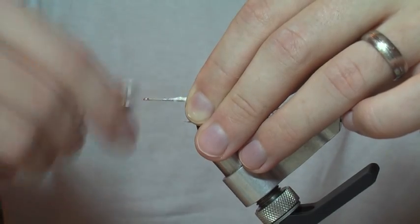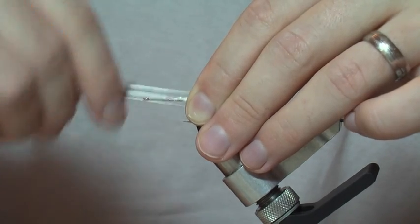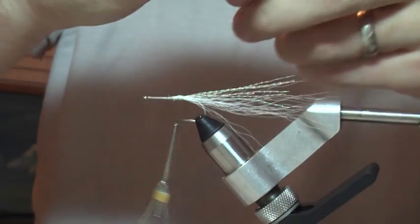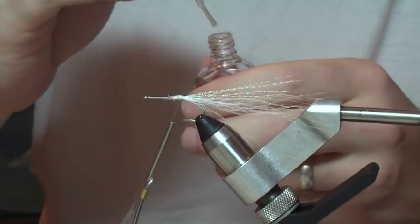Cinch that down real good. At this point you can go ahead and put some head cement on, just to make sure that tail sticks in there and doesn't get pulled out later on. I'm just going to use Hard as Nails. Invariably I always put too much — just want to get a little bit on there. Let that dry.